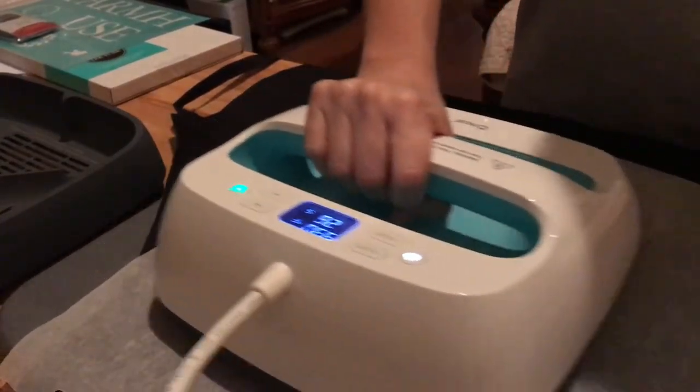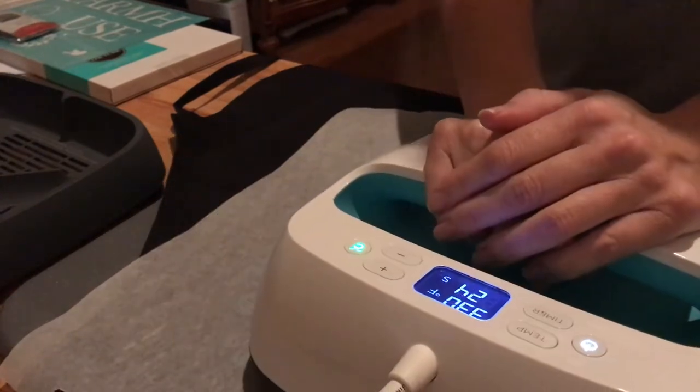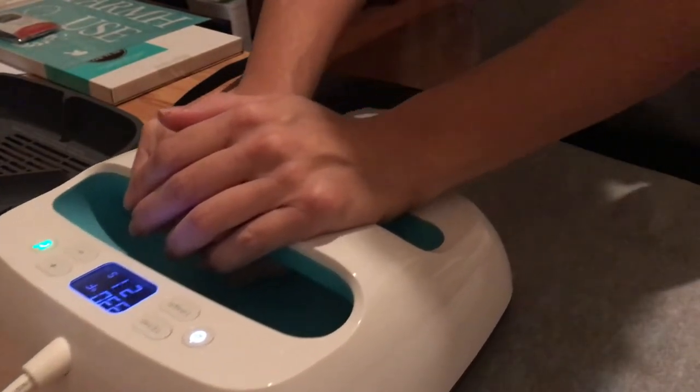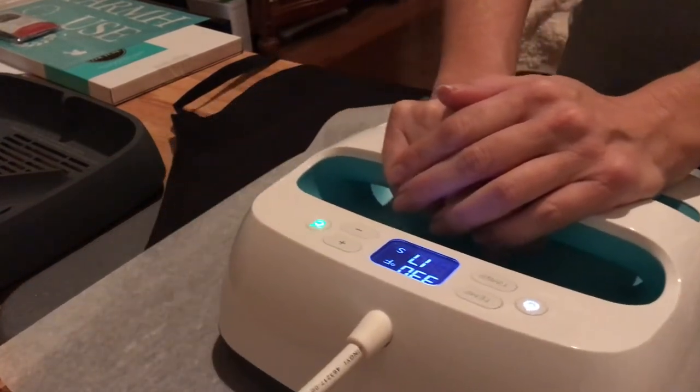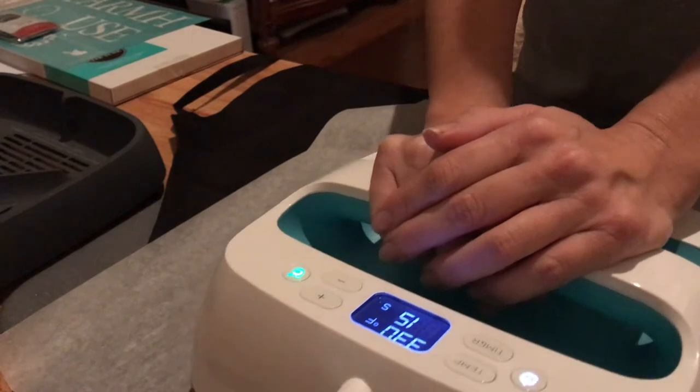You just press it for 30 seconds and you're going to be left with a permanent image. You can wash your apron, your shirt, whatever it is you're working on, and you don't have to worry about it falling off.